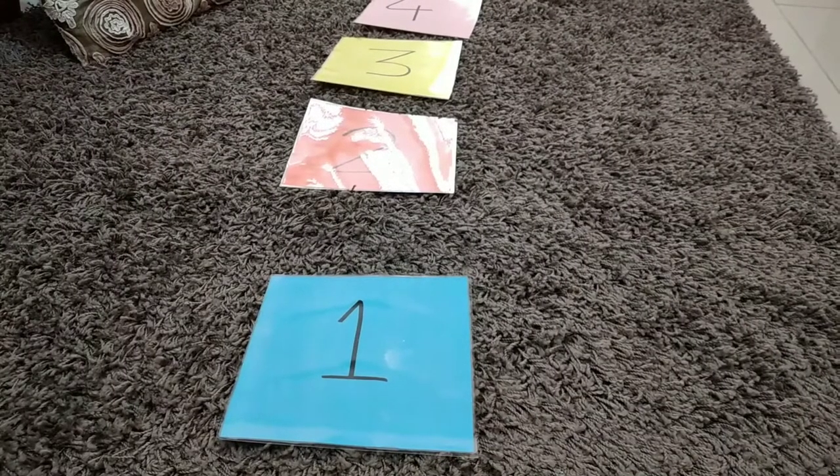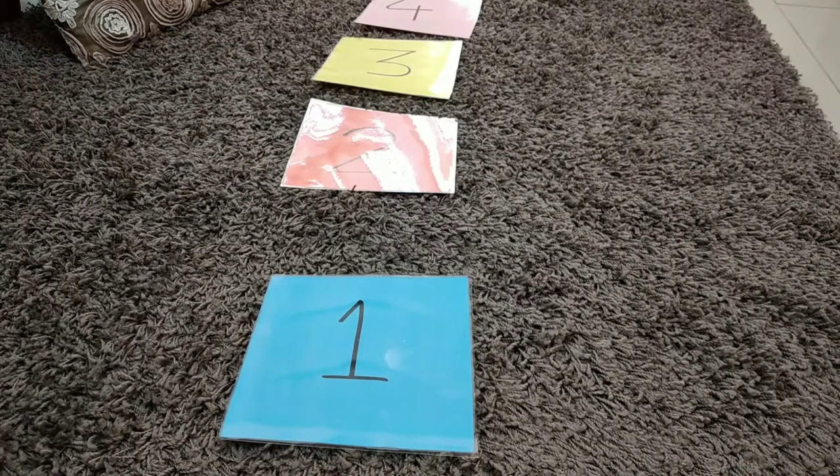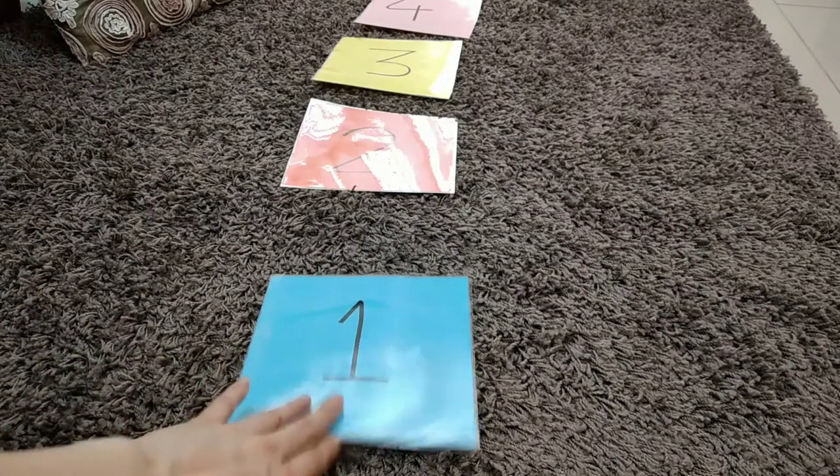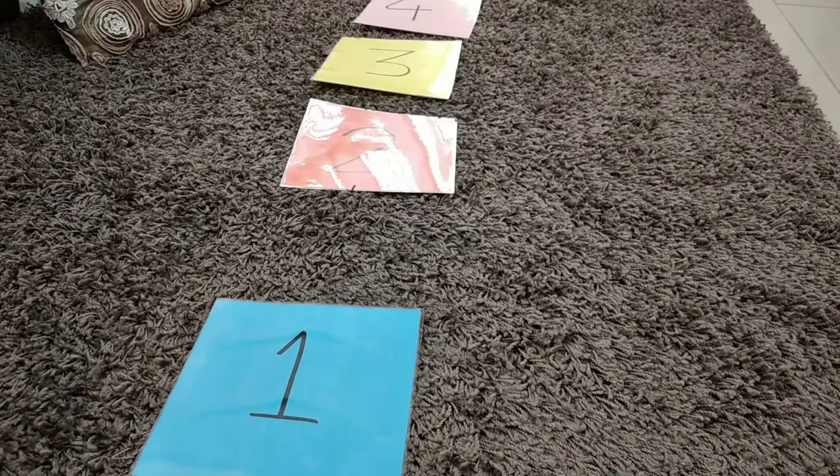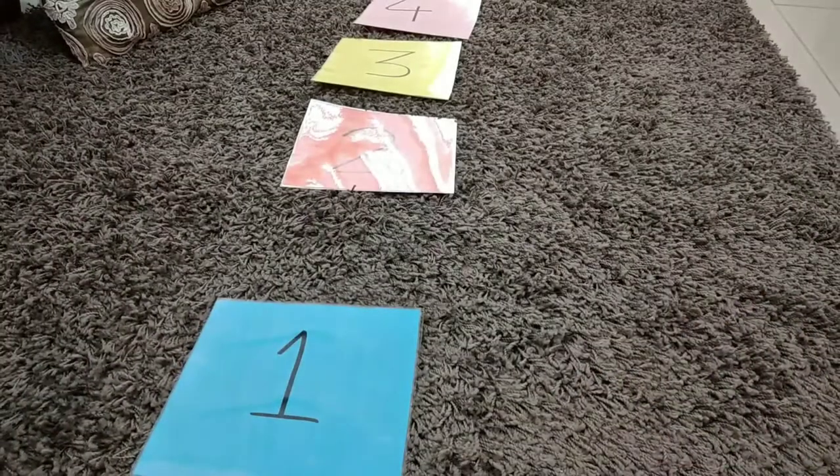In this game you can use the same number flashcards and spread them on a rope or on the floor, and if you want you can stick them with blue tack. Just ask your child to stamp on each number or jump on each number.